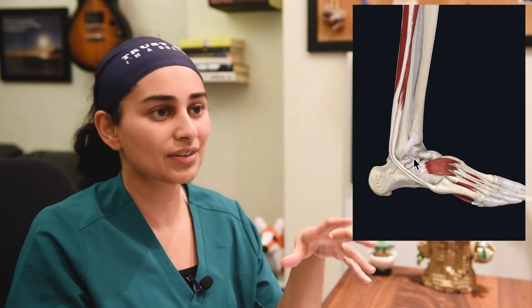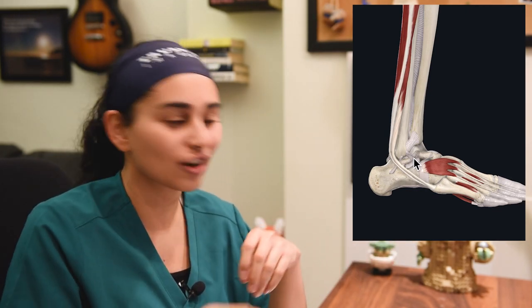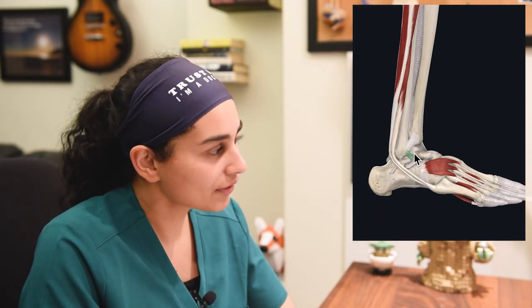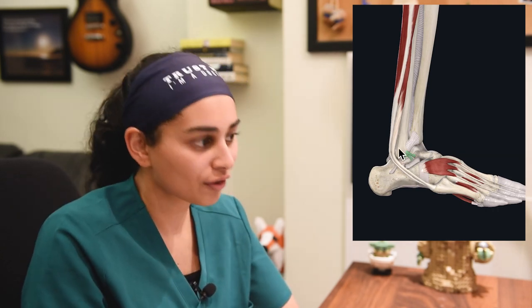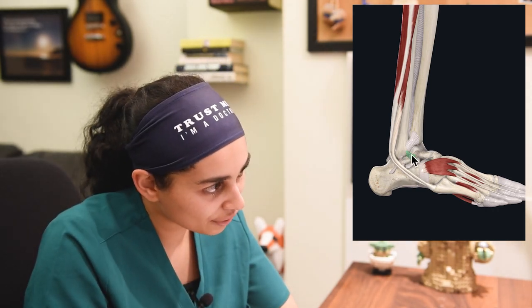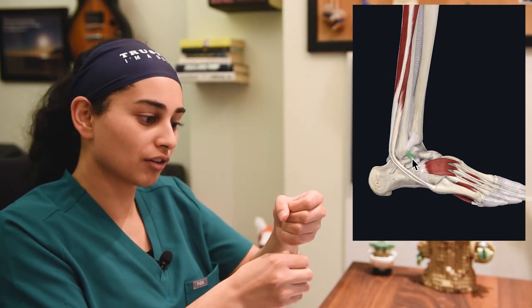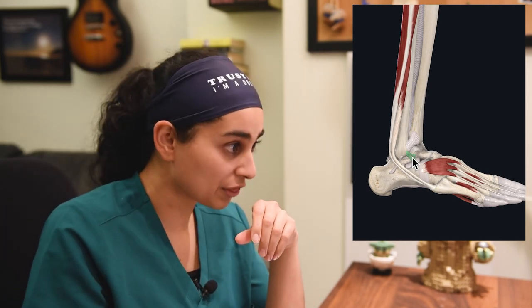There are a few ligaments in the ankle. When someone says they have an ankle sprain, they've actually sprained one or more ligaments — it's not just a general area. You have the ATFL, which is one of the most common ligaments to injure in your ankle. It's right in front of that lateral ankle bone you can feel on yourself, and it prevents the foot from moving anteriorly or posteriorly with force when intact.